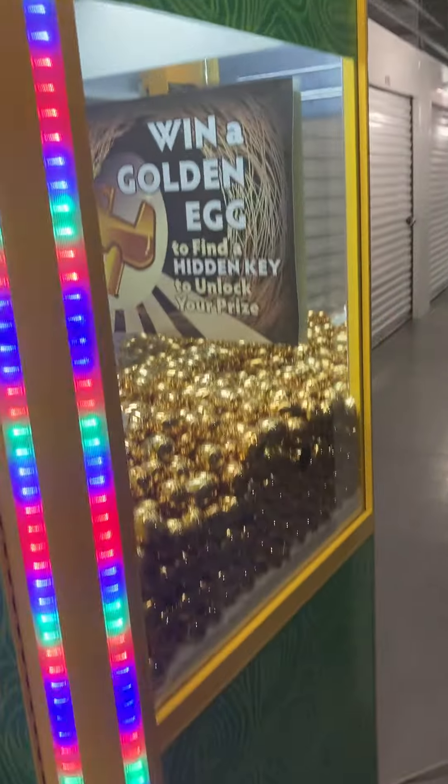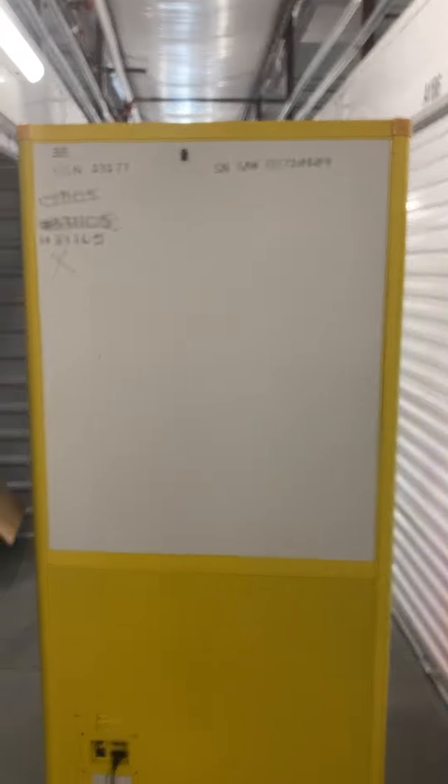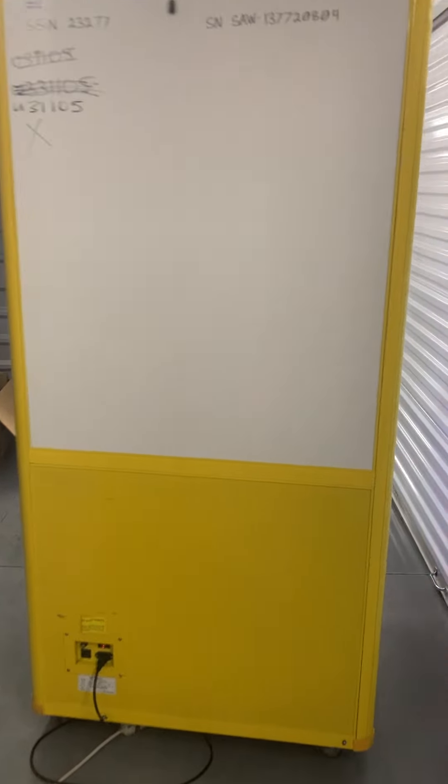Here's the right side — just normal minor scratches and scuffs from normal use. Here's the back side of the game. And here is the left side of the game.